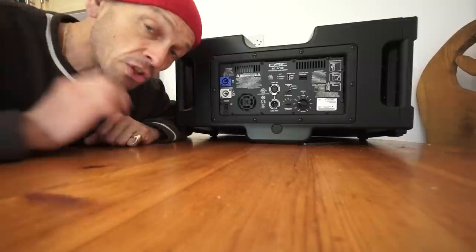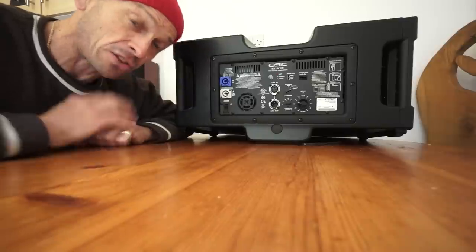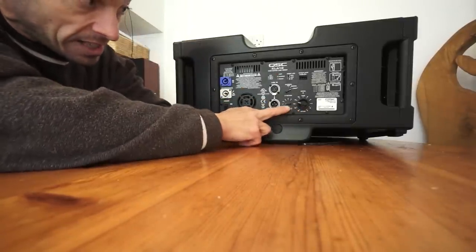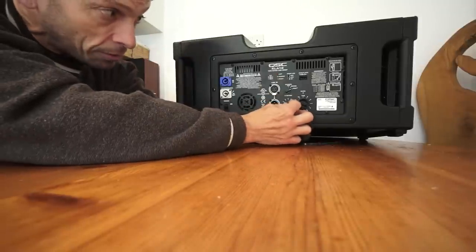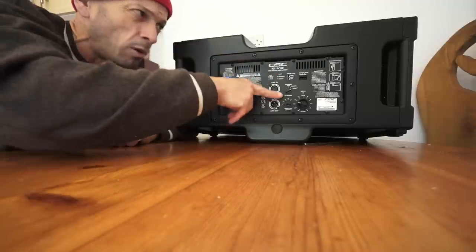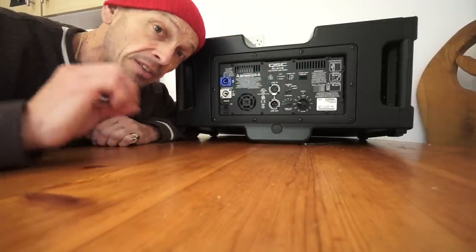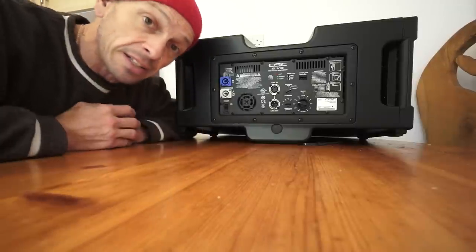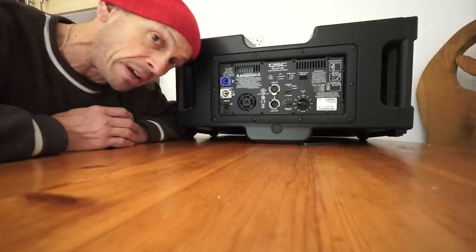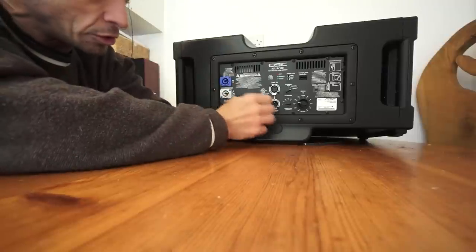We have line in and line out - that will go from your mixer, not from an amplifier because the amplifier is internal at a thousand watts, which is a lot of power. There is also a setting for how many boxes you've got, going from one through to five. These are intelligent speakers and they need to know exactly how many cabs are connected together, so you will get a better quality sound.